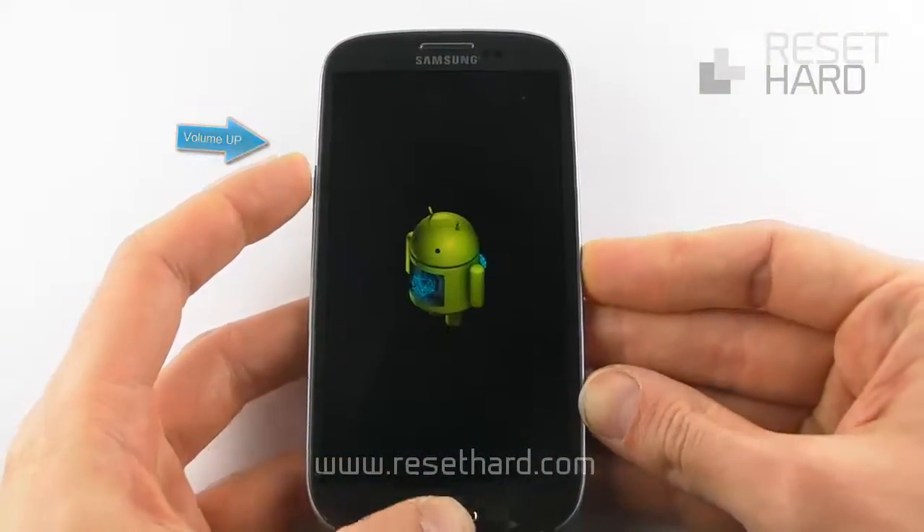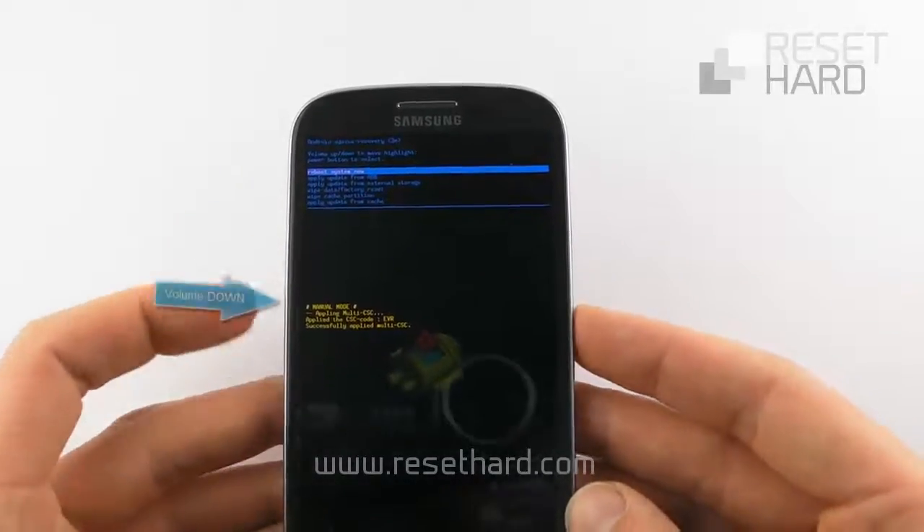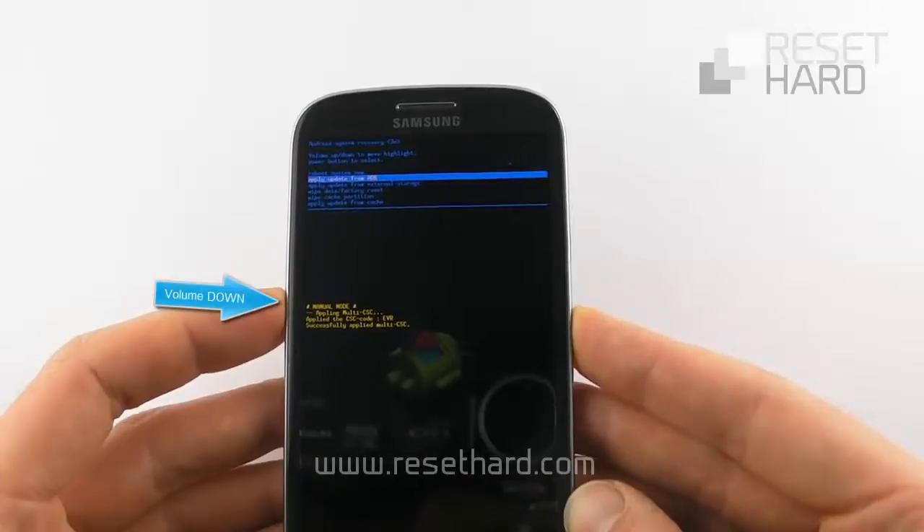Press the volume up button until the Android logo appears. Press the volume down to select factory reset and confirm with the power button.